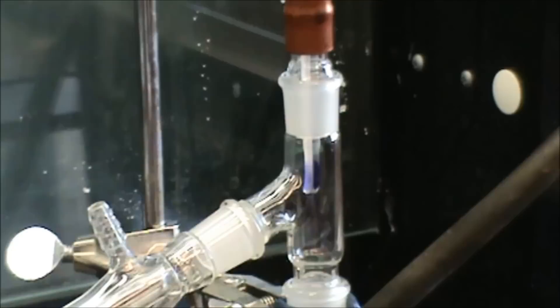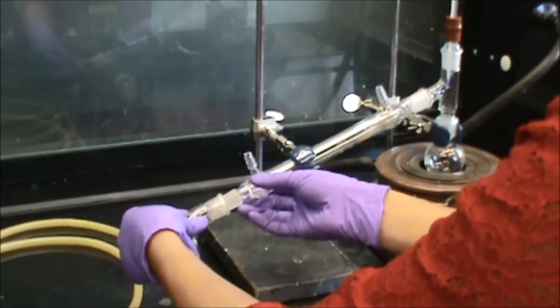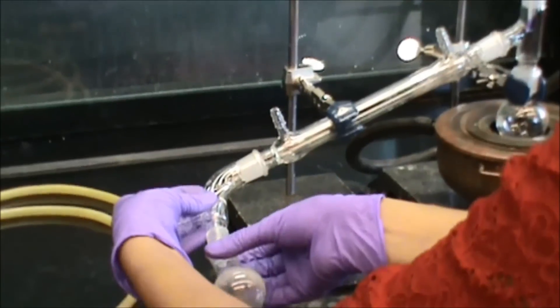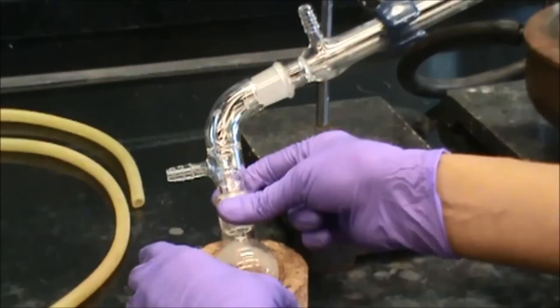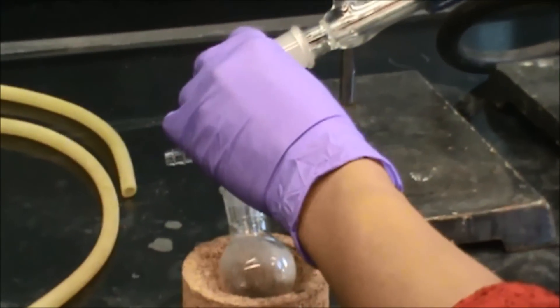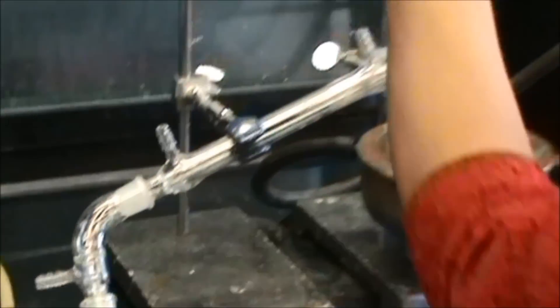Once you have this, you are going to take your bent adapter and attach it to this side of the condenser, and your receiver and attach it to the bent adapter. Make sure you have it on a stand like this to make sure everything is intact. Now take your rubber bands.